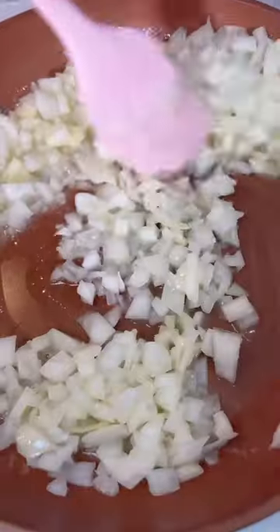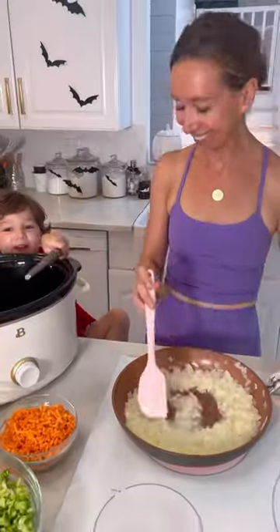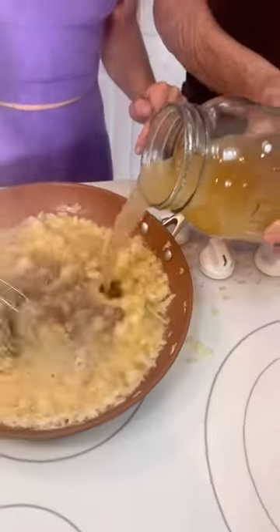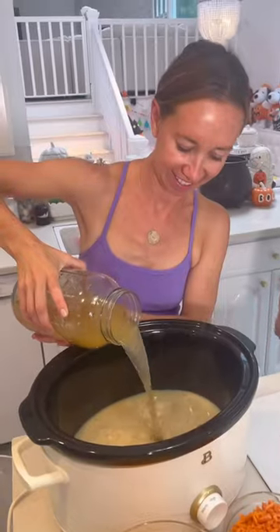Step one: add your onions to the crock pot. You can add them directly or sauté them. Sautéing takes a little longer but tastes really good. I sauté them with flour and chicken broth, then add them right to the crock pot.